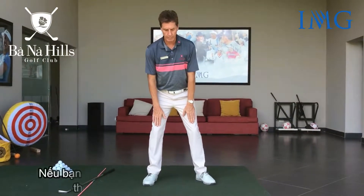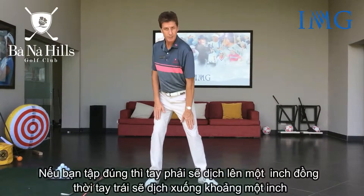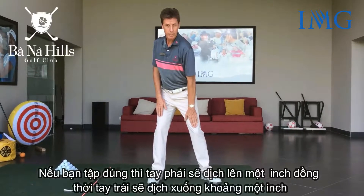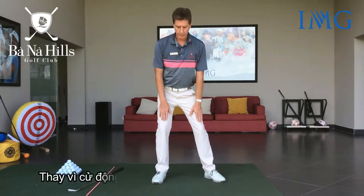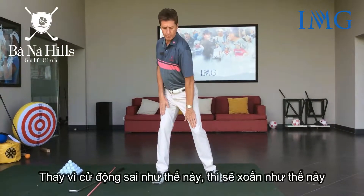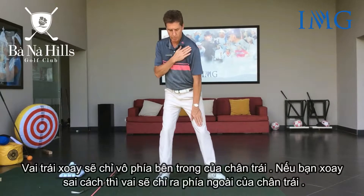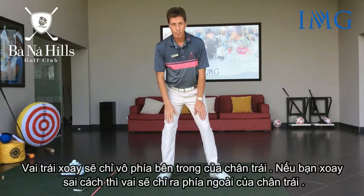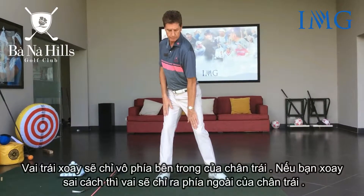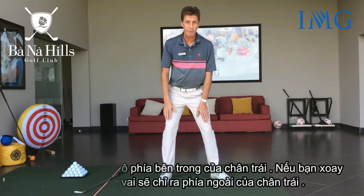Done in a way that the right hand will raise about an inch and the left hand will drop about an inch, giving you a little bit of a tilt. With this type of coil, my left shoulder just rotates inside my left foot, rather than dropping back to the left side of the left foot.